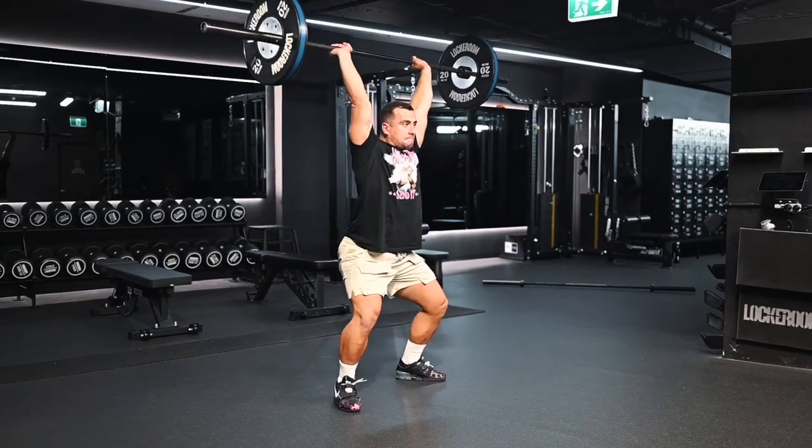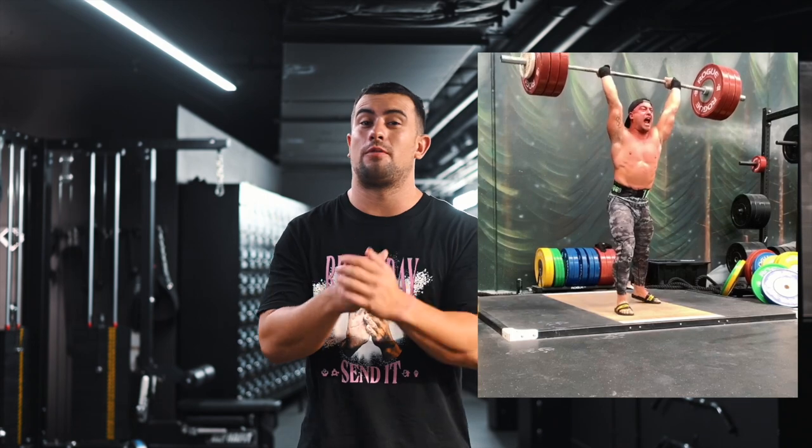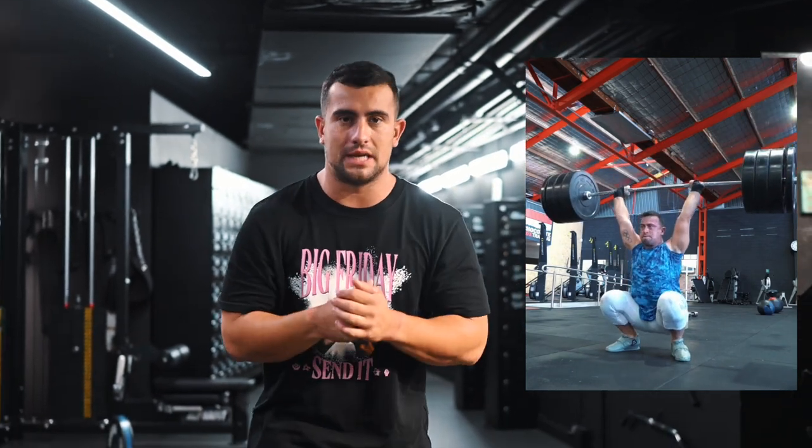The power jerk is very similar to the split jerk when it comes to the dip and drive, but the feet move out to the side instead of forward and back, meaning there's not much margin for error forward or back to chase the bar if it's out of position. The squat jerk is easily the sexiest type — you'll normally see lifters from Asian countries or sometimes American lifters using it — but it requires a huge amount of shoulder stability, strength, and mobility.